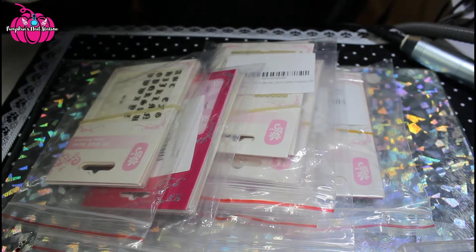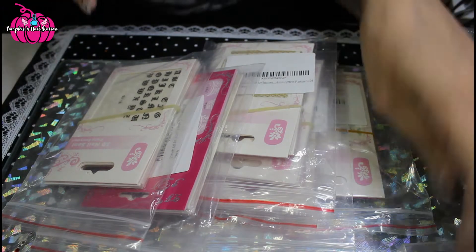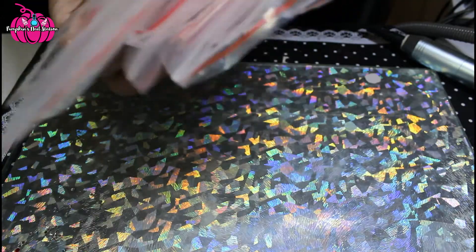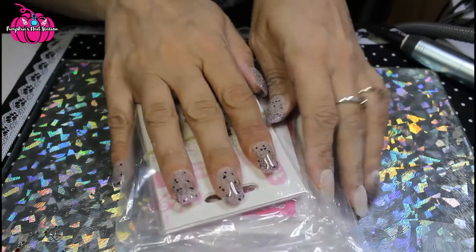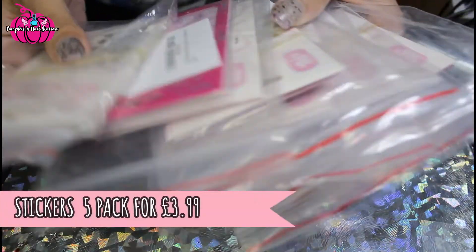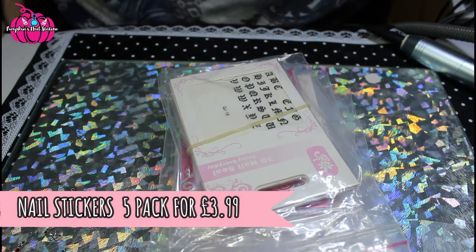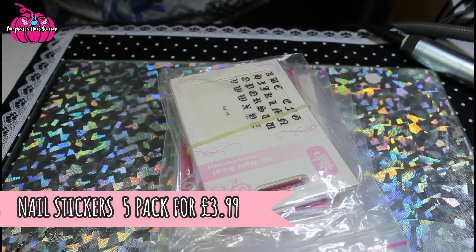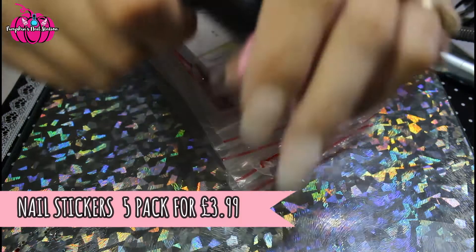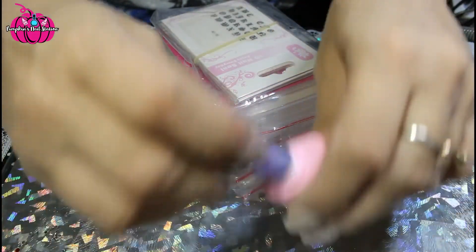Hi and welcome to Pumpkin's Nail Station. Yesterday I got a nail haul from iMailie with gorgeous decals, and I also got some thermal polishes. The next thermal polish I'm going to use is this UV one. I'm just taking the gel polish off my nails and we're going to use this one.